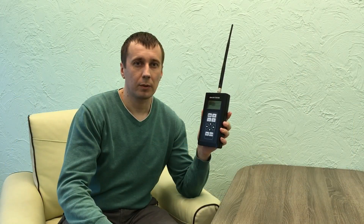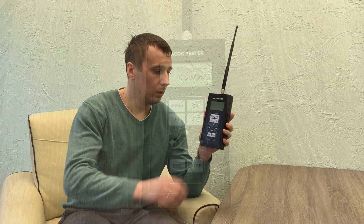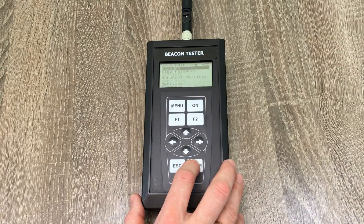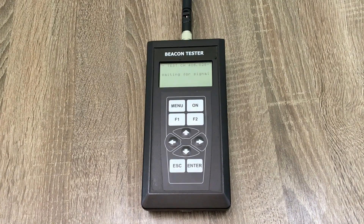Now let's turn on the EPIRB tester by Musson Marine. To do so, we need to select the measure menu, the source, and the proper frequency channel. It's ready for measurement.